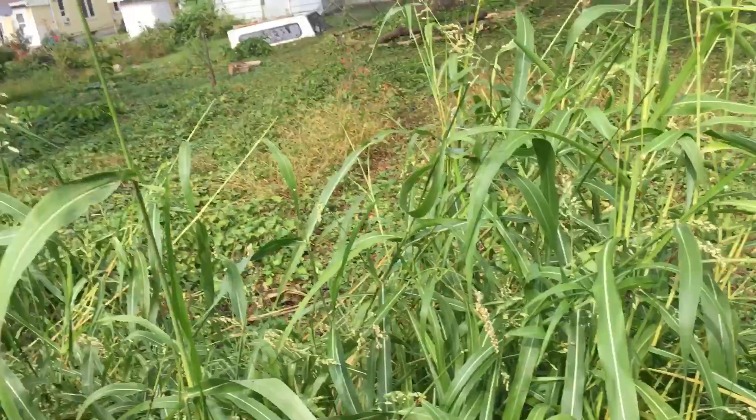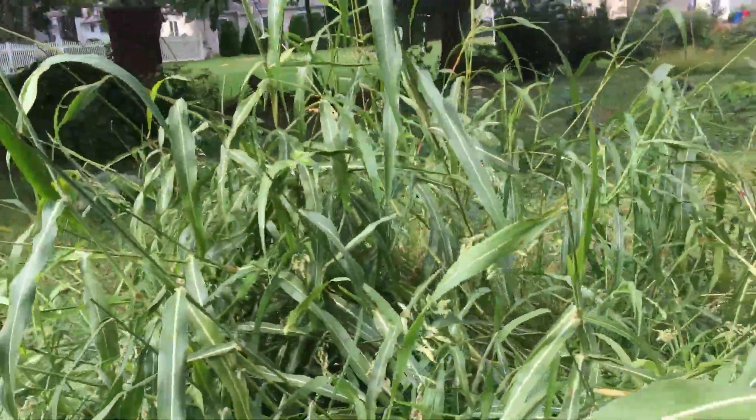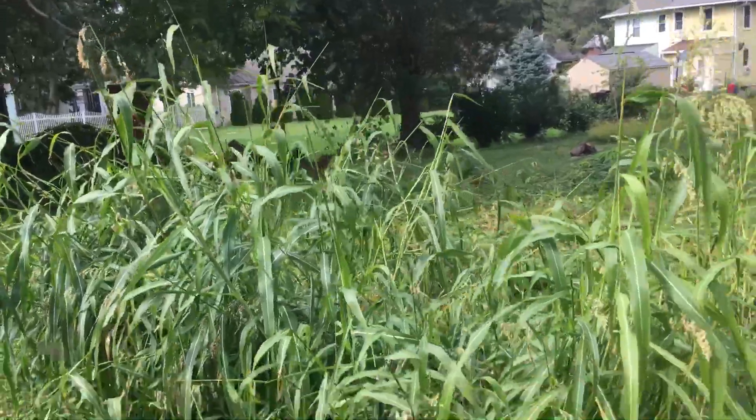The sorghum definitely produced more grain for me, but it looks like we have way more straw material from this Egyptian wheat. So that's something you're also going to want to think about if you're going to be cultivating grains for mushroom cultivation.